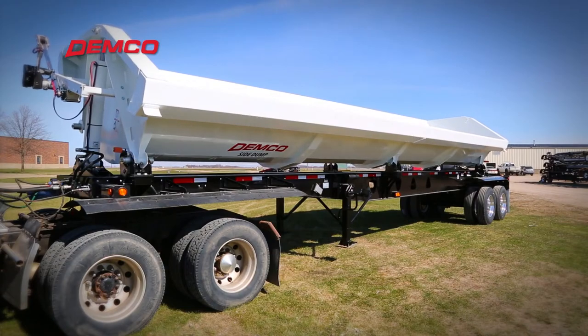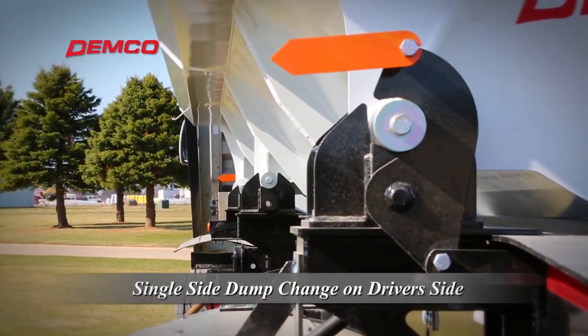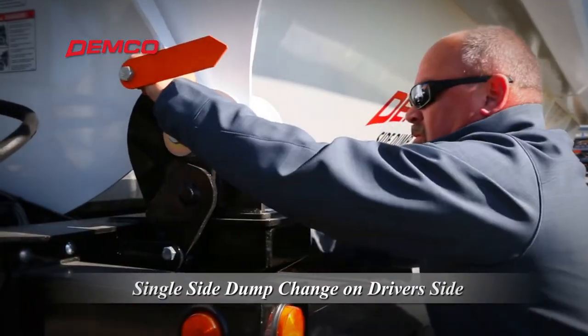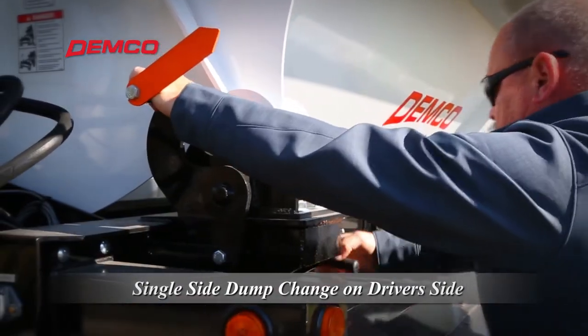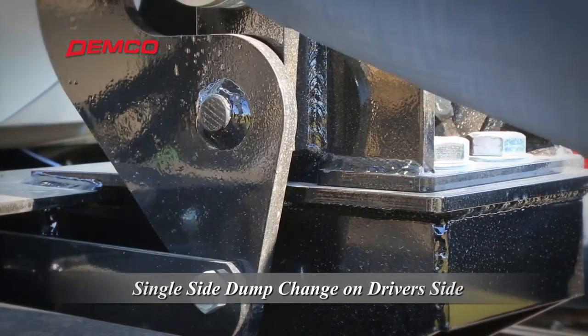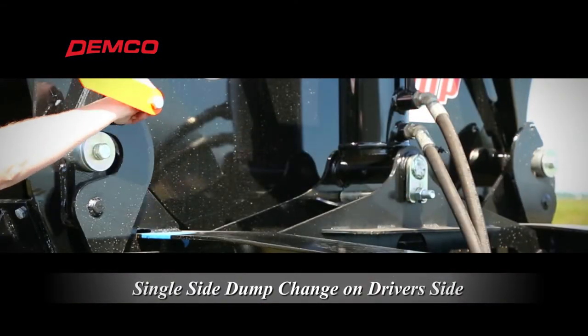Demco's single-sided dump change cuts the time it takes to switch sides in half. The operator simply unlocks the latch and pushes or pulls the tub hinge on the front and rear driver's side corner. Latches on the opposite side are tied to the driver's side, eliminating the need to walk around the entire trailer.